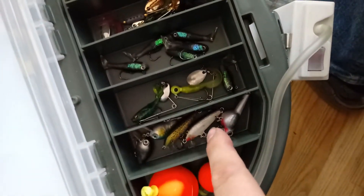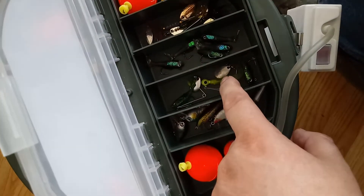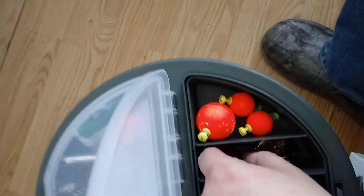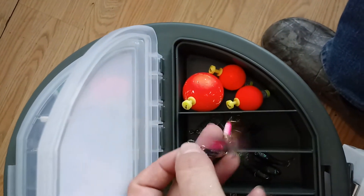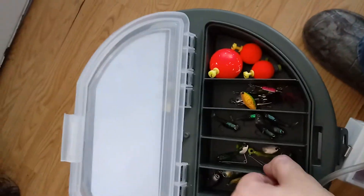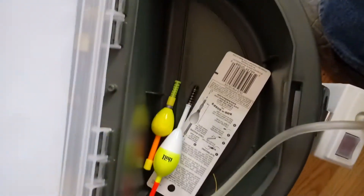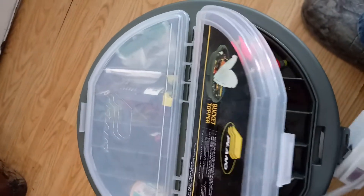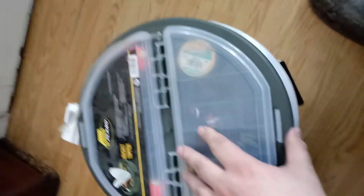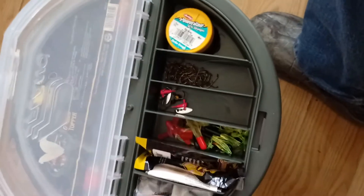Got the little mini crankbaits, little jig bait spinners — these things are cool like the rooster tails — and spoons, some other little ones. This section comes out and you've got some more different kinds of bobbers for trout. This is more set up for trout, crappie, that kind of stuff — small fishing, bluegill, whatnot. And here I got some more fishing weights.